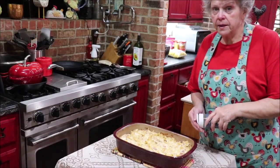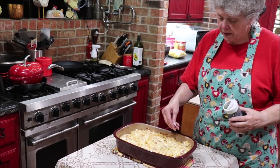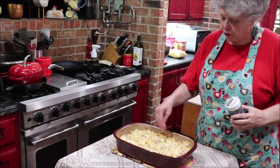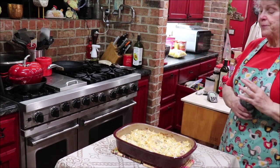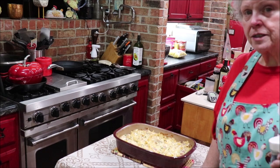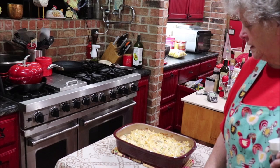I got it out of the oven and I'm going to sprinkle a little bit of dried parsley on the top — I don't have any fresh — just for something. There you have it. When it cools down I'll get it close where y'all can see it real good and then I'll scoop some out and show you what it looks like.